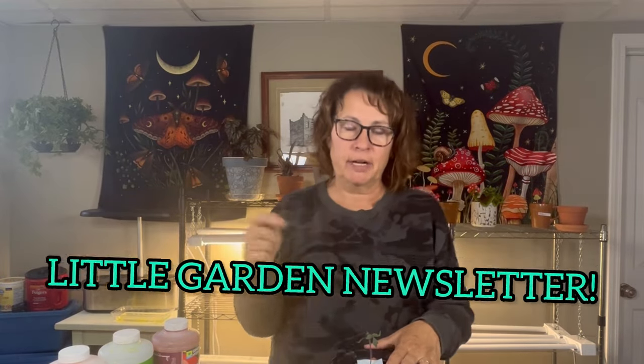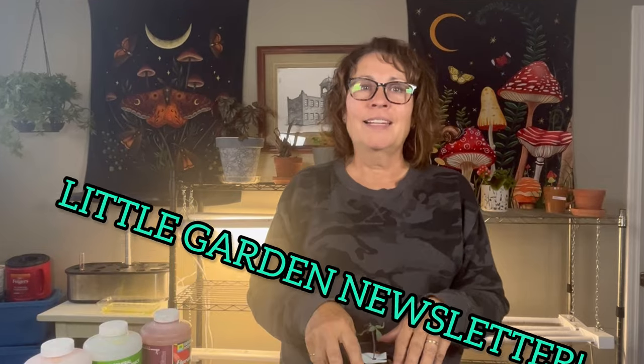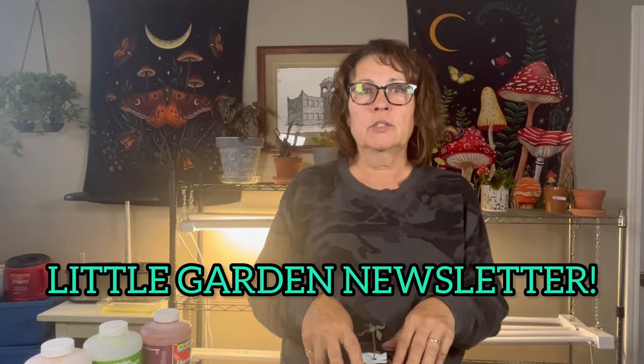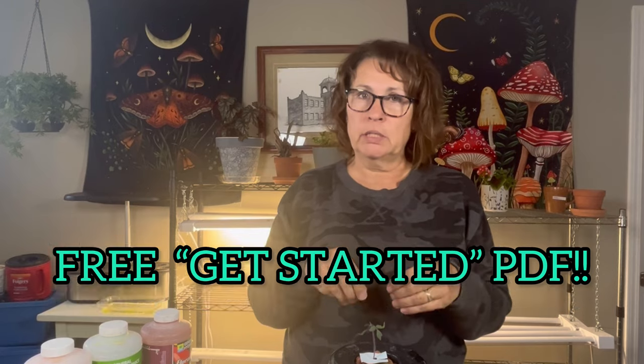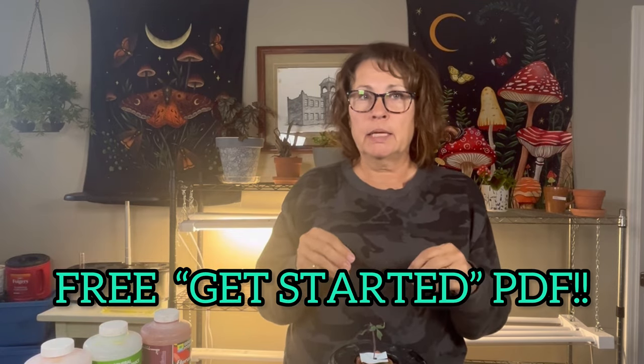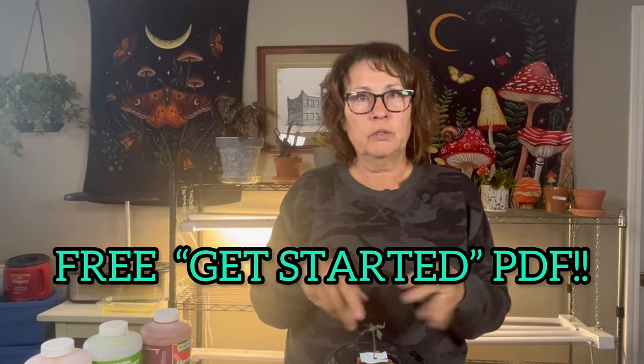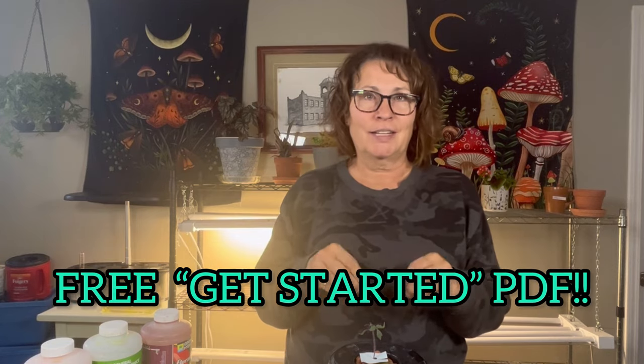If you're ready to start growing hydroponically indoors, be sure to check out my playlist in the description box below — it's a whole collection of videos all about hydroponics. Don't forget to subscribe to my Little Garden newsletter; I'll leave the link below. I share all sorts of tips and tricks, recipes, YouTube videos, and things to help you learn how to grow food indoors and outdoors all year round. Once you're subscribed, keep an eye on your inbox because I'll be sending all my subscribers a free PDF showing all the equipment you need to get started in hydroponics — a detailed list of where to find products, what each item is used for, and things around your house you can use.